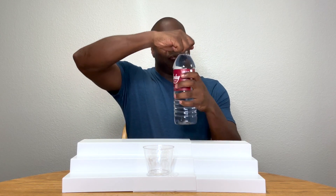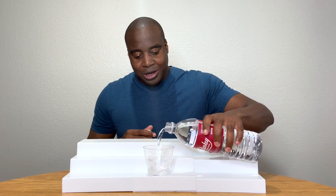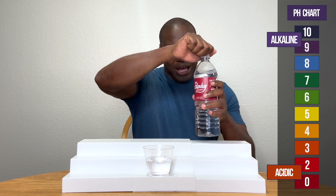Let's go ahead and get this poured up. You know pH already, so there ain't nothing much to explain here. If we see a red, orange, or yellow, that means it's acidic. Blue, purple, or dark purple means it's alkaline.